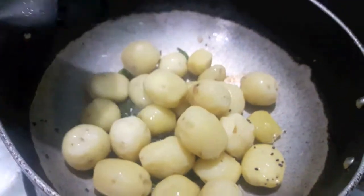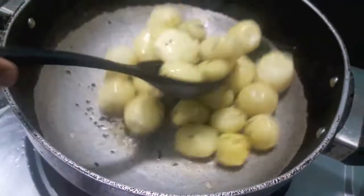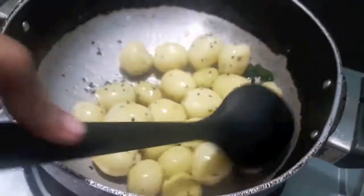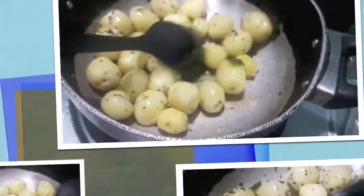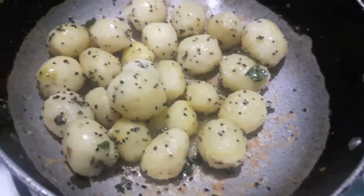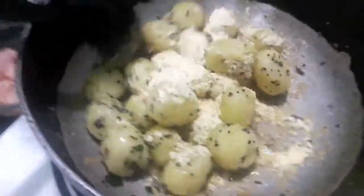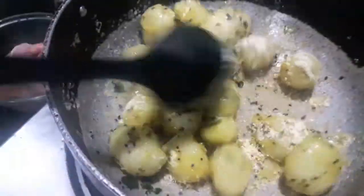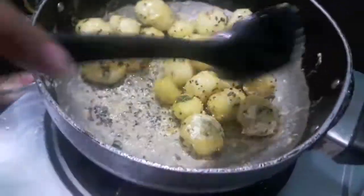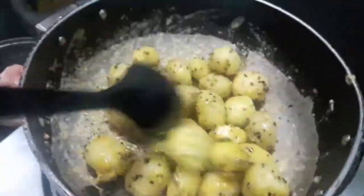Then to this I will add baby potatoes. Mix it and let it cook. Now to this I will add gram flour. Mix it and let it cook.